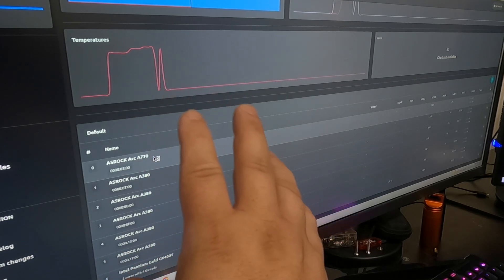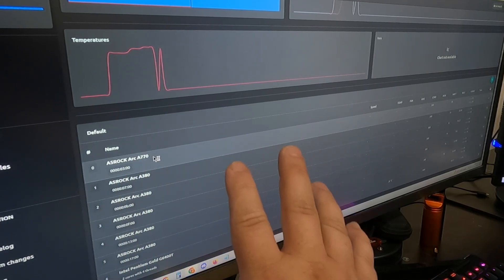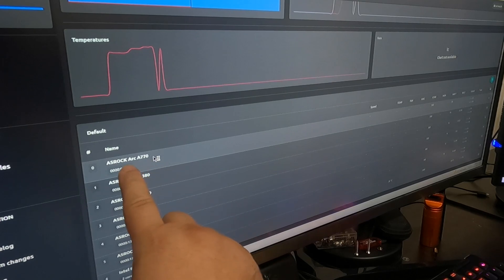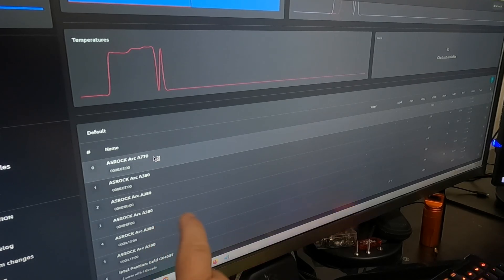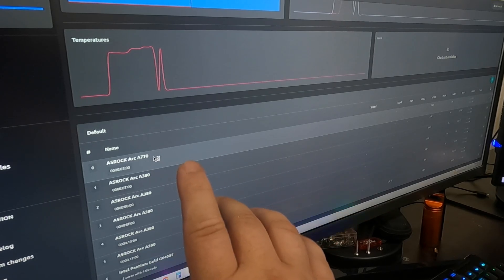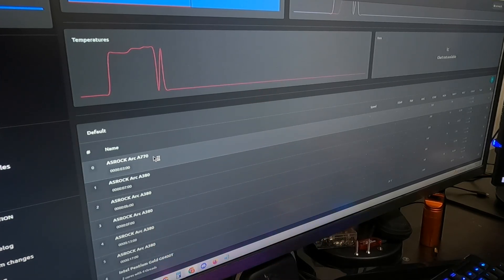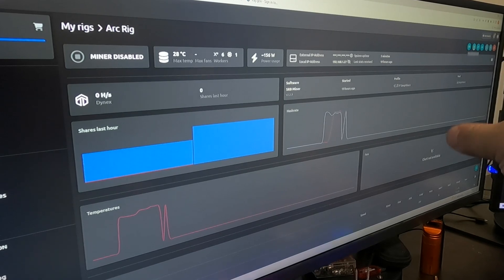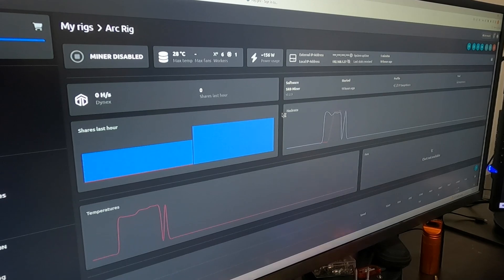We are logged into Rondy's computer here on MMPOS — this won't be a full MMPOS tutorial today, it's definitely way different than HiveOS. But you can see in slot zero we've got the ARC A770, then five A380s, and the Intel Pentium Gold G6400T CPU — not doing anything with the CPU today. I already have the flight sheet set up. We're going to be running SRBMiner version 2.29, the latest version, mining Dynex. Hit that play button — enable miner — and we'll see what happens in a few minutes.